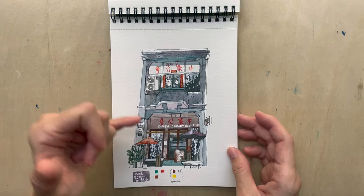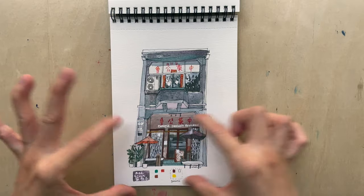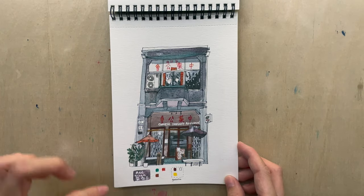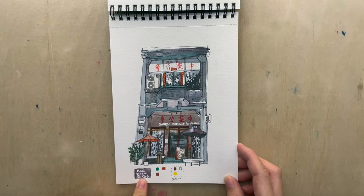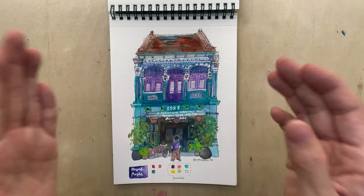Next is a shop called the Chinese Druggies Association — it actually sells food. The paint I used is called Red Green from Supervision, which is one of the nicer colors because it separates into green and red. Next is Royal Purple for a very beautiful shop called Roma Baby — a Peranakan shop that sells food and attire.